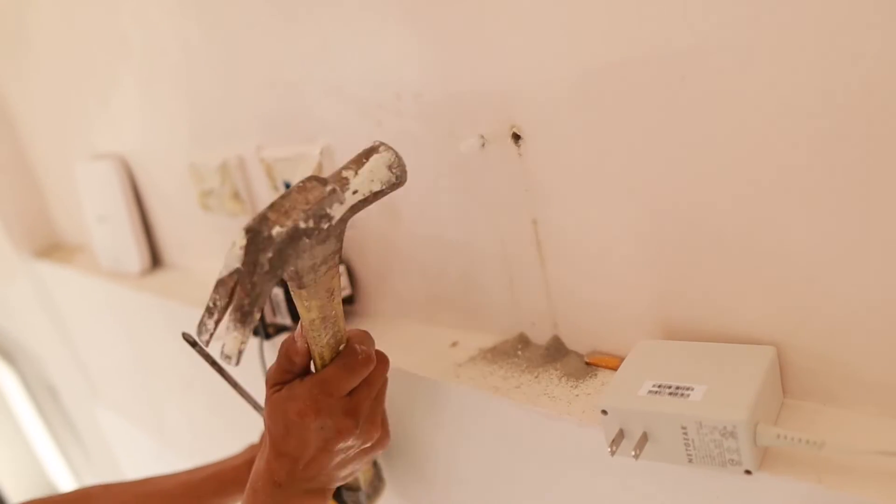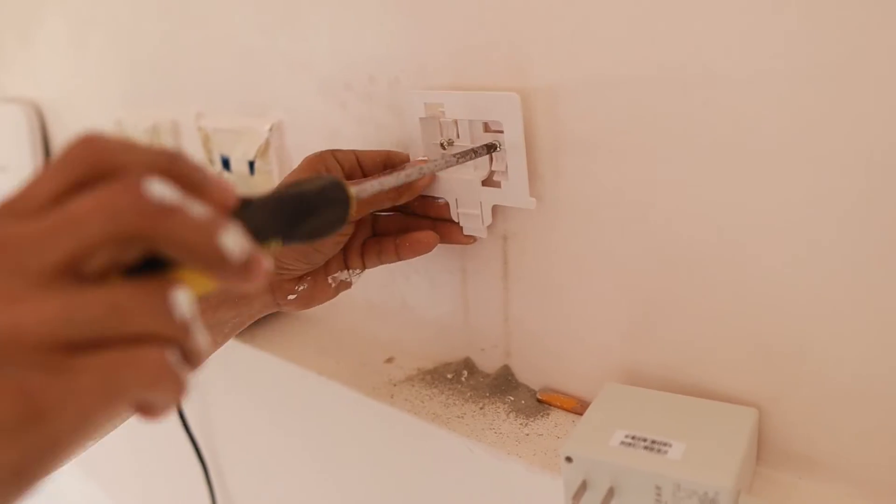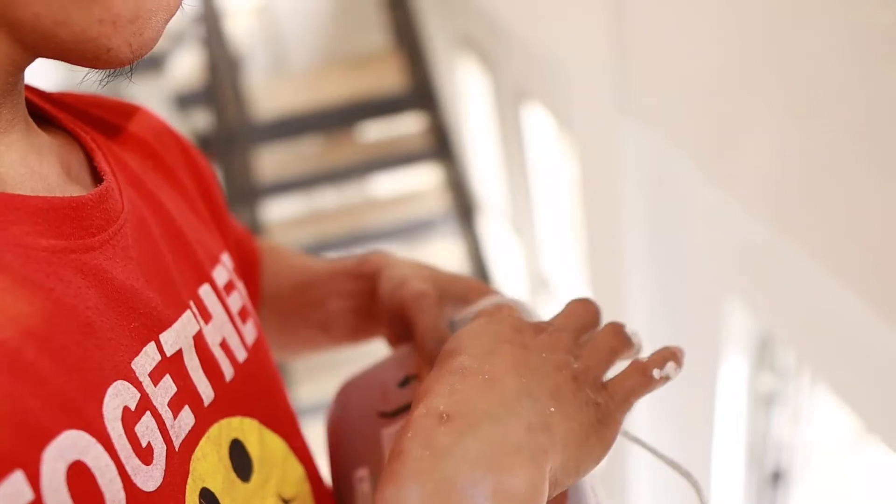Then drill it, put in the tocks, prepare the screw so we can screw the mounting plate. Take note that this Netgear has already been configured in my previous video.